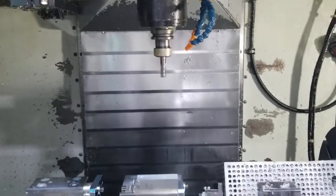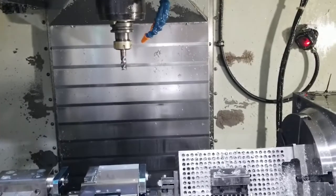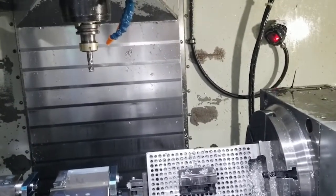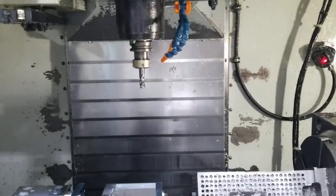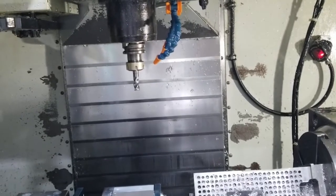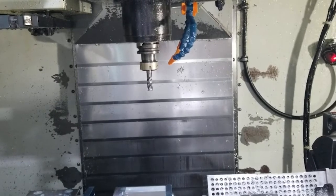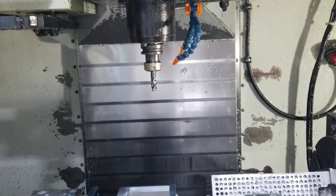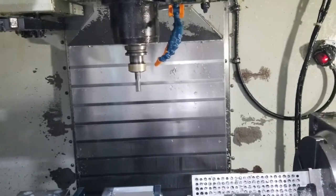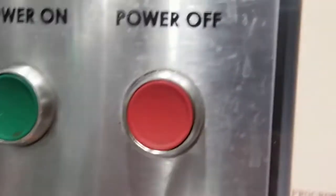Now reverse. Reverse 1,000 RPM. Now go 5,000. High RPM. I'm not sure what it is — 8,000 RPM.